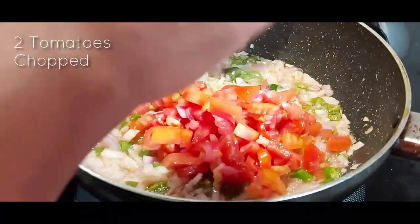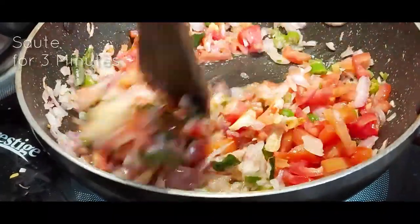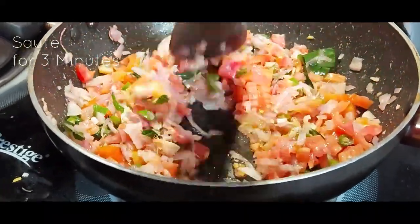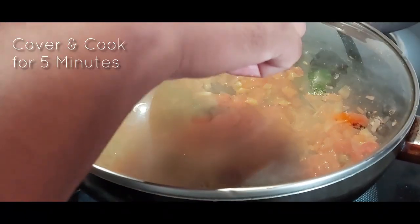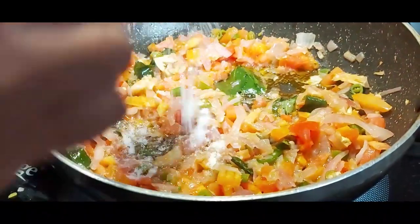Now we are going to add 2 tomatoes, finely chopped. Saute them for a good 3 minutes until the tomato gets mushy and releases the water. Then cover and cook for a further 5 minutes.